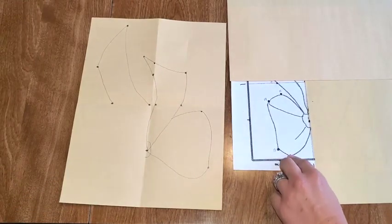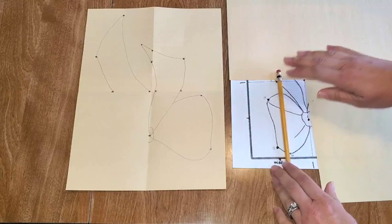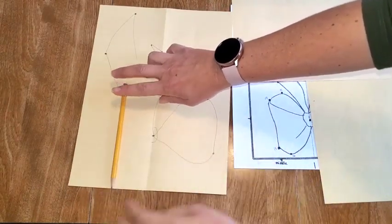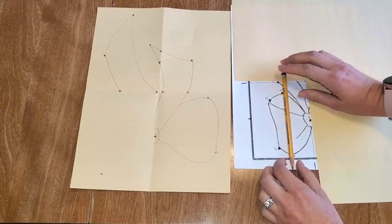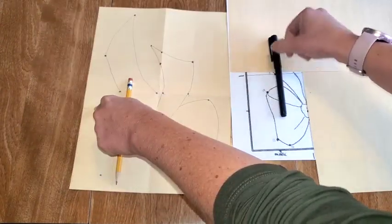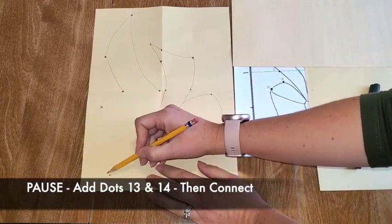We're going to move to our bottom box, the last box. We're going to add dot thirteen — it's kind of the edge of the bow. I'm going to place my pencil in the middle, and you can see thirteen is just to the left of the middle and it's not quite touching the bottom line. So I'm going to put my pencil in the middle of my box — thirteen is just to the left and up, not quite touching the line. Dot fourteen is past number three, so I don't want to line it up with that dot — I want to put it past it and then a little bit down. So we're going to put dots thirteen and fourteen and connect them with a slightly curved line.